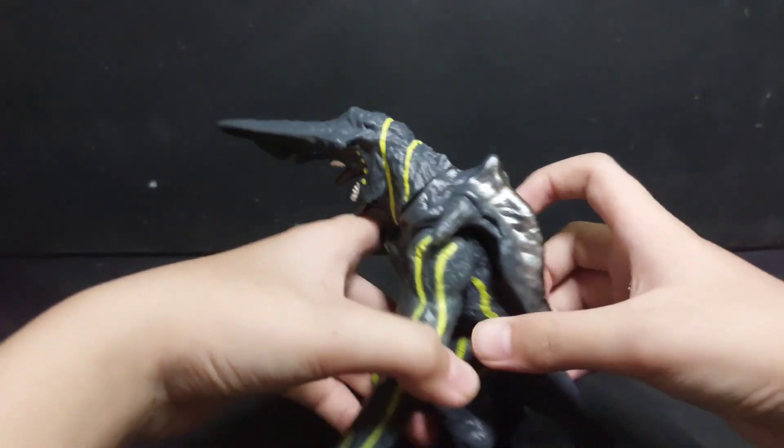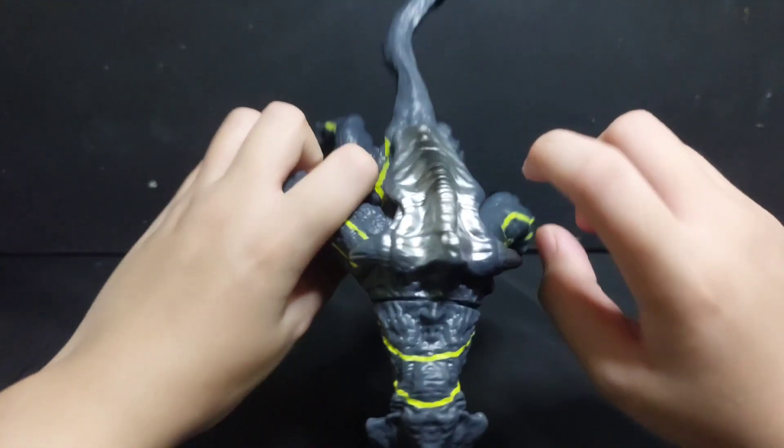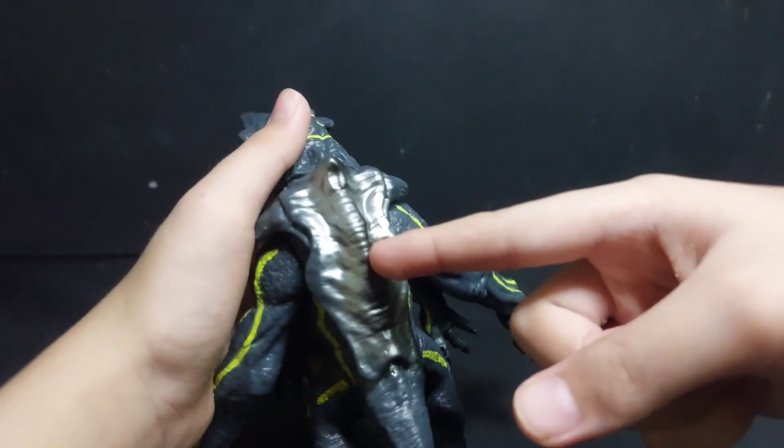And he has a knife on his head. How about the yellow markings on his body? He has like yellow markings. I don't know why. Maybe it's not his hand. And this, I don't know what this is — like a metal plate thing.